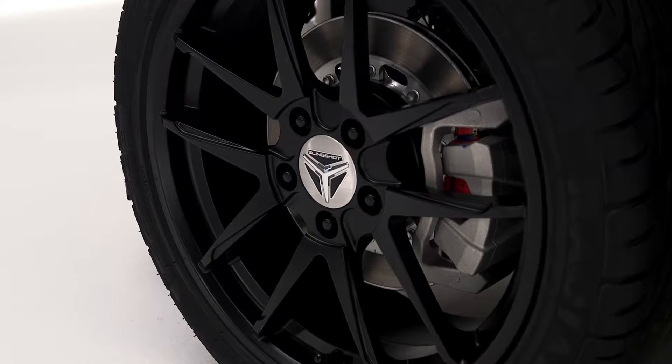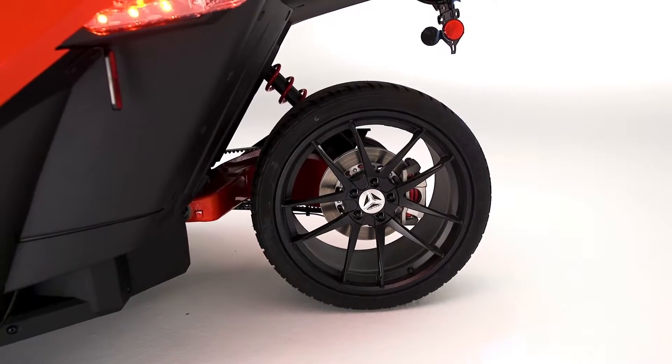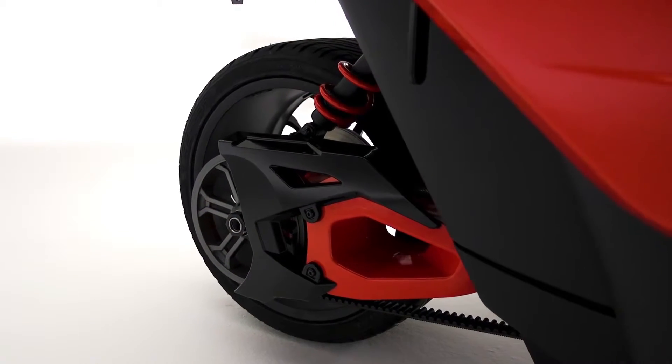It has forged aluminum wheels with two-piece lightweight brake rotors. The back of the vehicle has a 305mm rear tire that adds additional traction to the vehicle, as well as improved performance and improved handling in any situation.